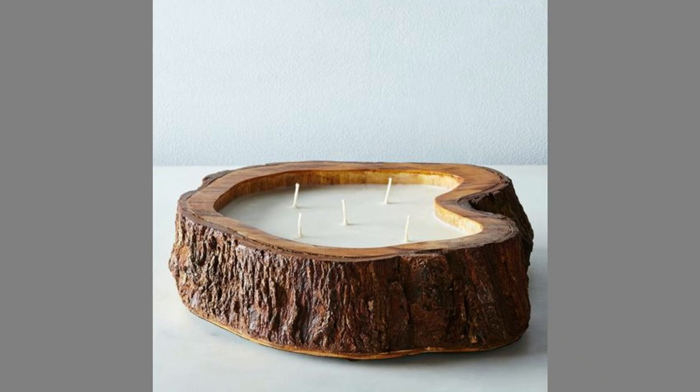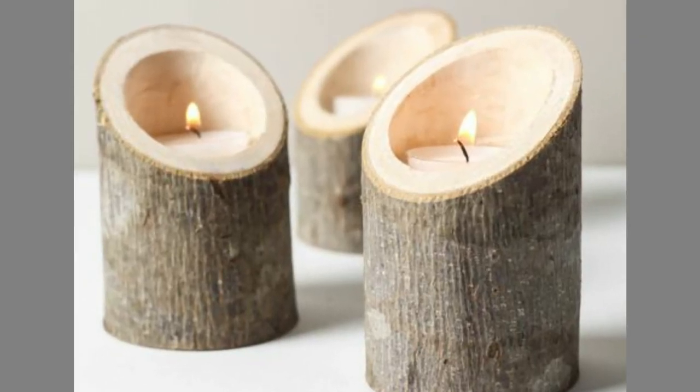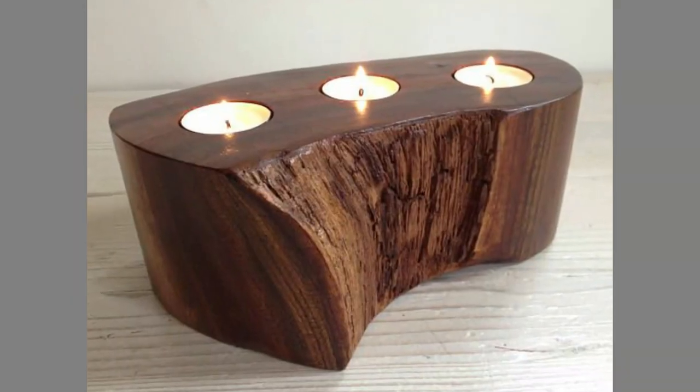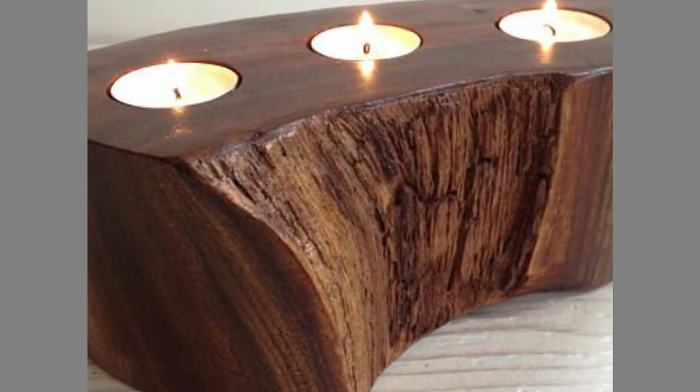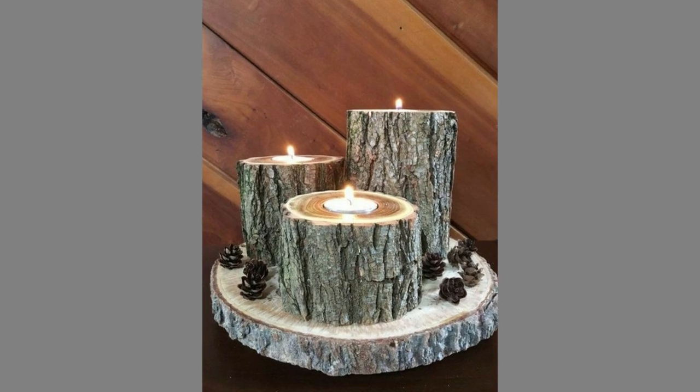Whether or not you already know your candlestick style, the best wood candle holder ideas are the ones which resonate best with your space. Depending on your approach, the wooden candle holder you make can add sophistication, playfulness, simplicity, or wildness to your decor.